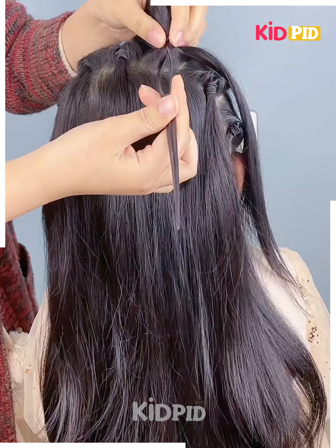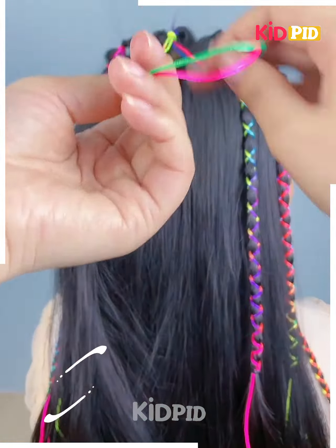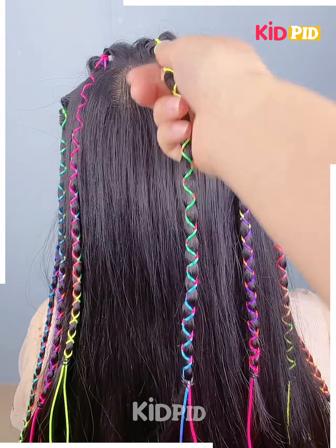Next, make six or seven sections out of the hair, roll each of these sections in on themselves and then tie a thread to each of these sections. Now use both of these individual threads as a section of a braid and braid the hair accordingly. This is what you should be left with.